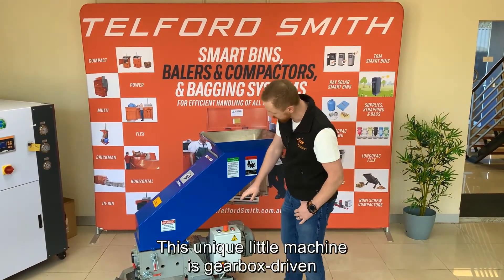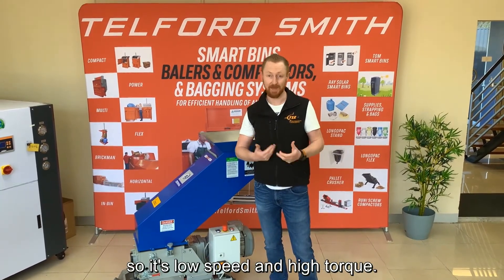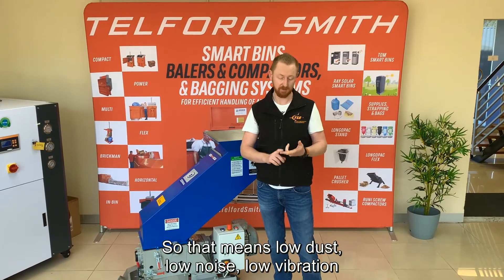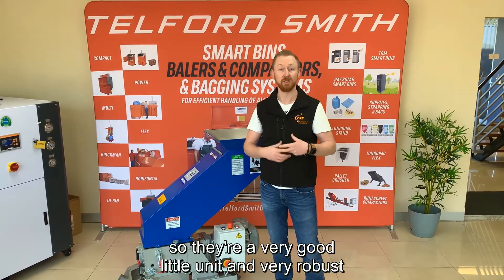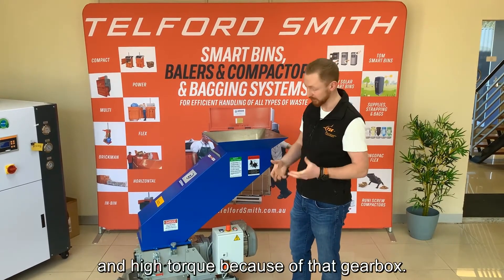It's a unique little machine. It's gearbox driven, so it's low speed and high torque. That means low dust, low noise, and low vibration. It's a very good, robust little unit with high torque because of that gearbox.